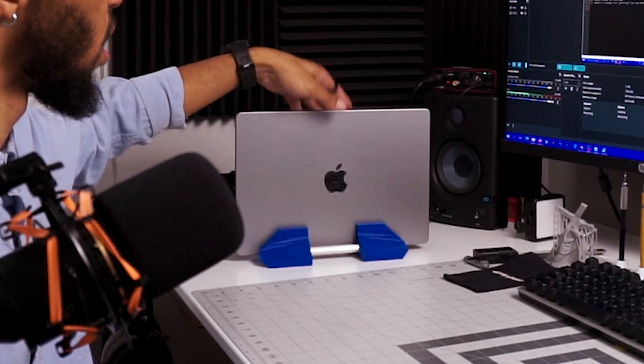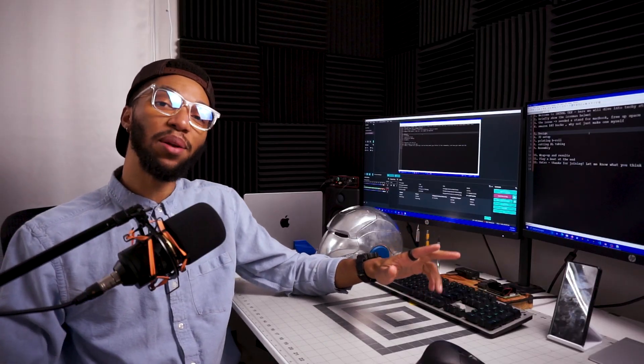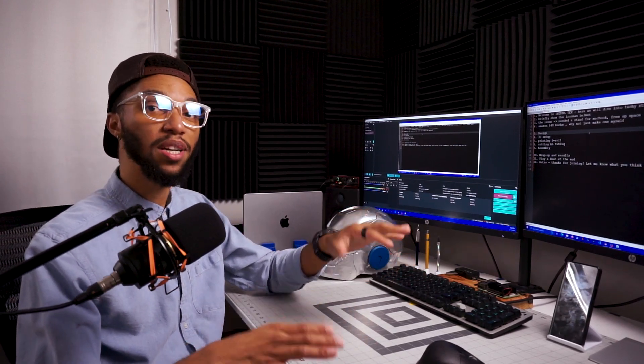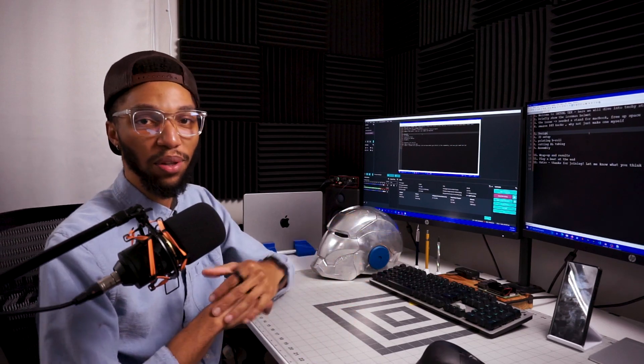What's going on everybody, welcome to Internal Tech — where we 3D print, build stuff, and dive into everything technology related.